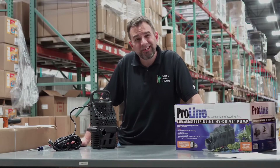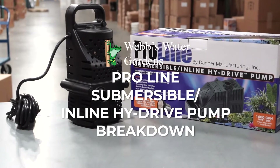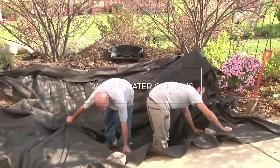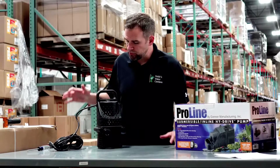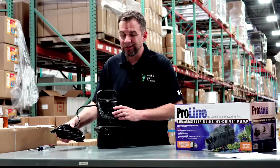Hey, it's Jared from WebZoneLine and today we're going to disassemble your PondMaster ProLine high drive pump. First thing you want to do: pull the pump out, disconnect any piping, make sure it's unplugged, obviously.